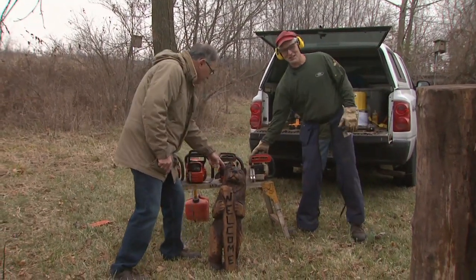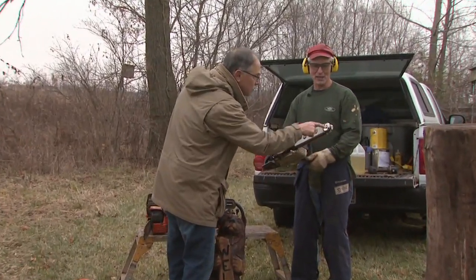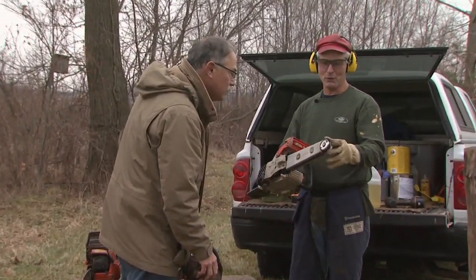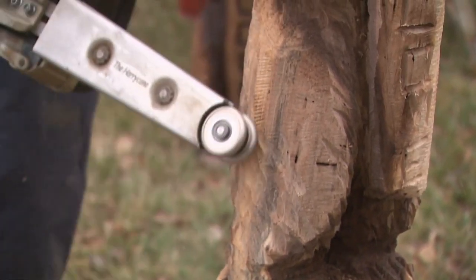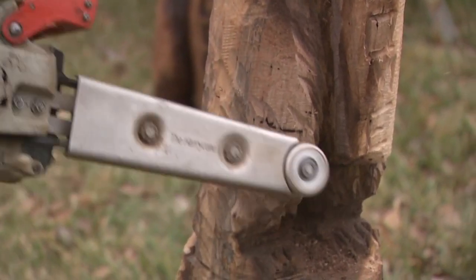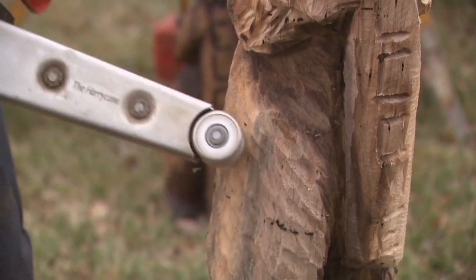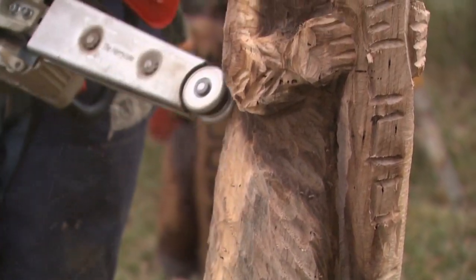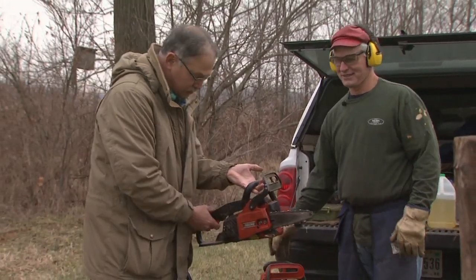This is a new cutter from Germany. It has two wheels with four carbide cutters on it, and you can use it for sculpting in ways you can't ordinarily do with a saw. It removes material fast. This is called — from the inventor — the Harry Kane. That's the guy that makes it.